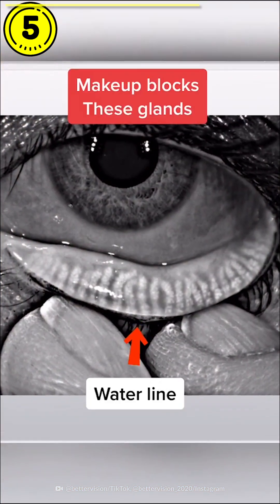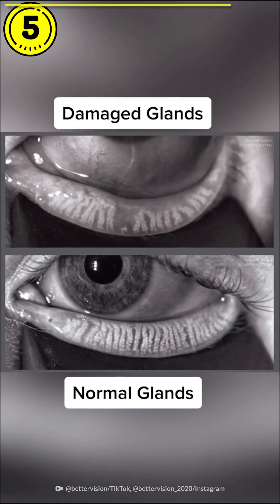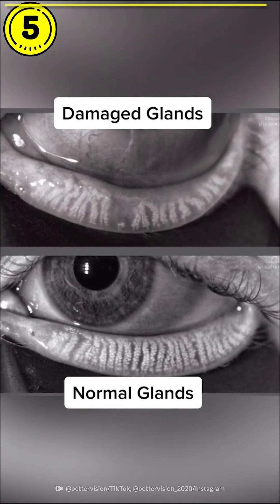The waterline is actually where oil is squeegeed or extracted out of those glands, and it's very important in the health of your tear film. If the glands are obstructed or blocked, then they're going to atrophy and die off, and this patient is going to have extreme dry eye.